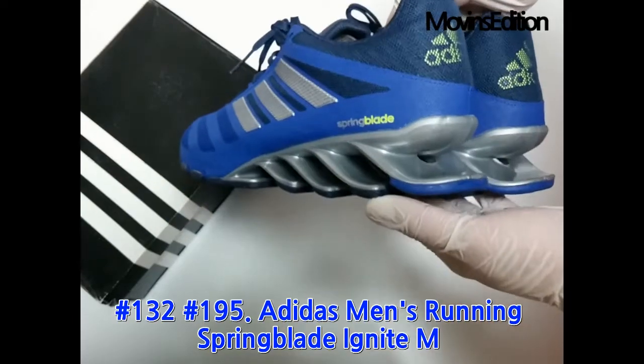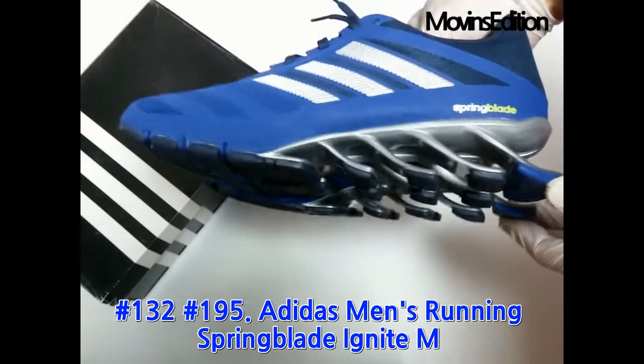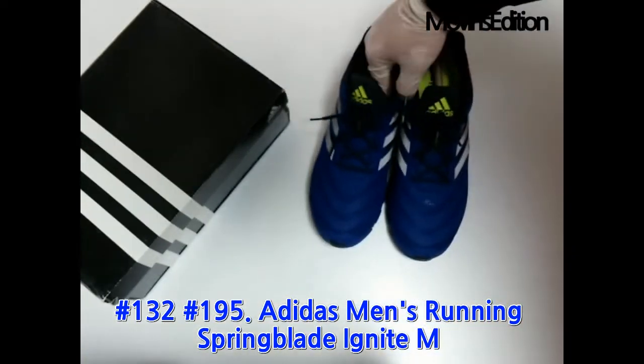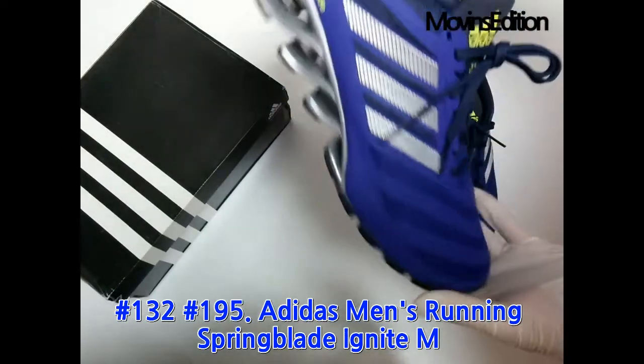Hi, I'm Alex of Move-Ins Edition. Let me introduce you to an Adidas Spring Blade item from the Move-Ins Edition series. It's a new product from Move-Ins Edition that's only one of its own. It's the Adidas Men's Running Spring Blade Ignite M model.